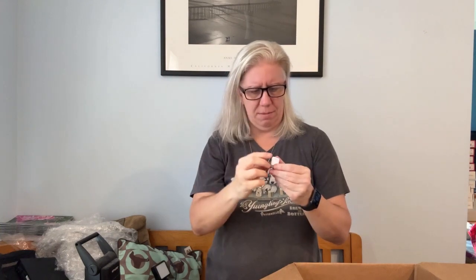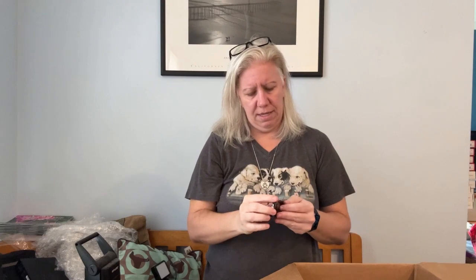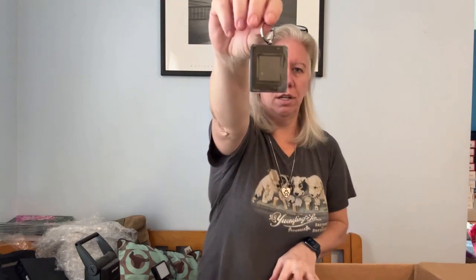Oh, a Samsung USB connector adapter. How random. Digital photo viewer. So I paid $99 for this box, and so far not happy. This is just a junk keychain that I guess you could view photos on.